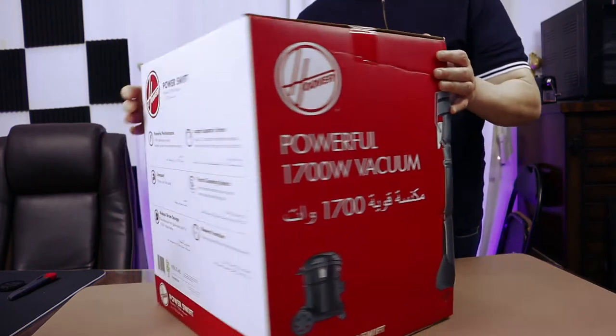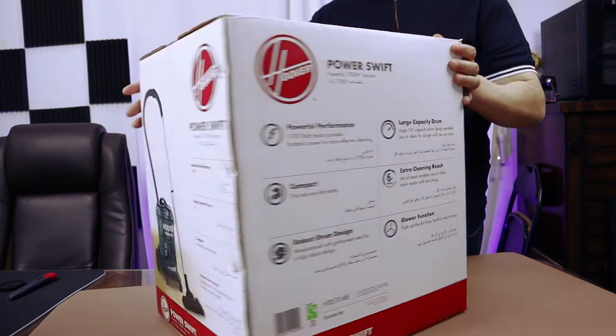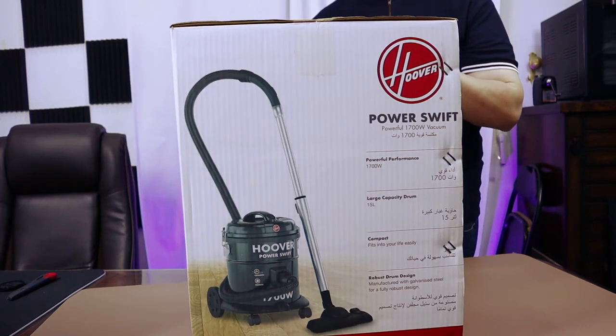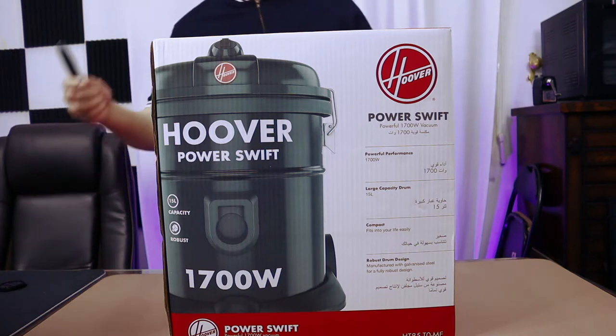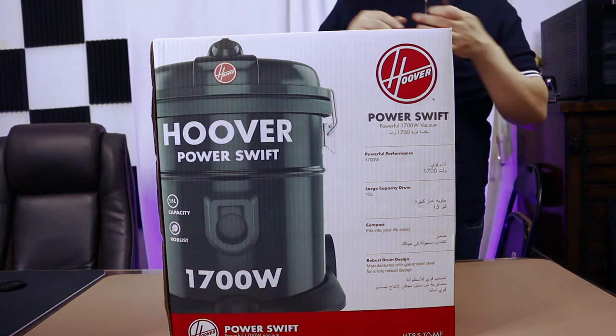Let's just have a look around the box. So let's open the box and have a look at what's inside.